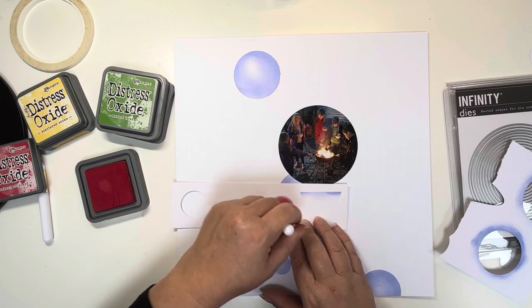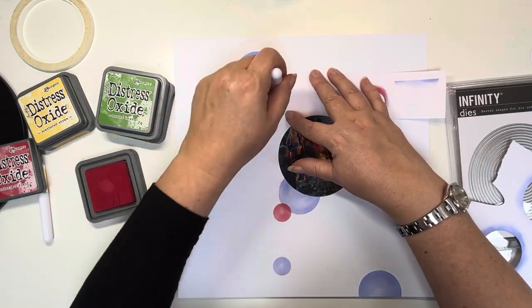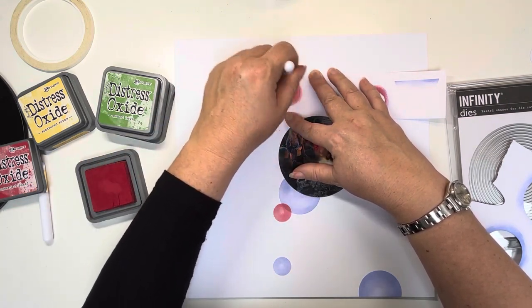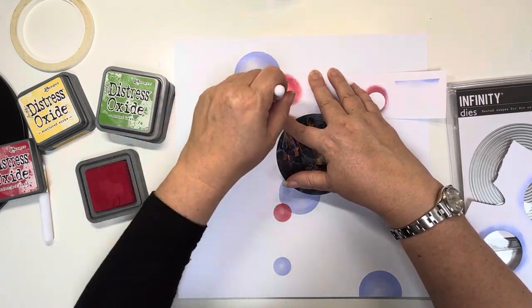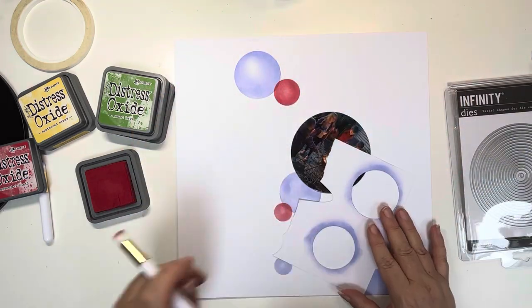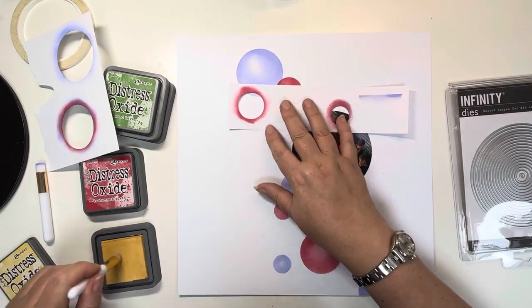I chose the third one in from the biggest to cut my four by six photo down and that gave me the best option. I started with Shaded Lilac, which is the purple colour — that's the colour of Amelia's jacket that she's got on. Now I'm going through with Lumberjack Plaid, which is the colour of Ollie's jumper that he's wearing.